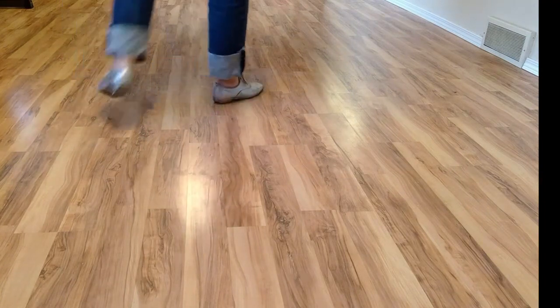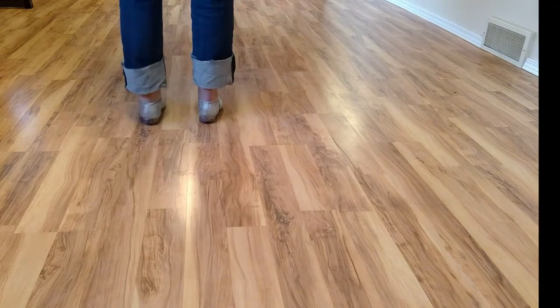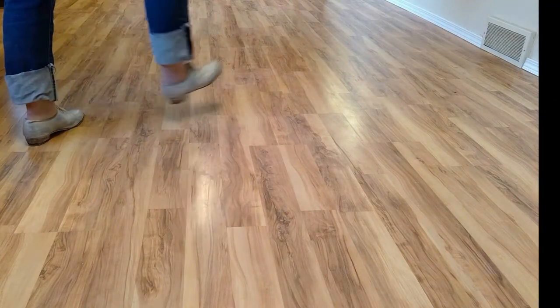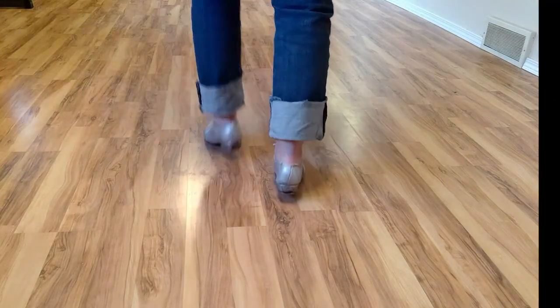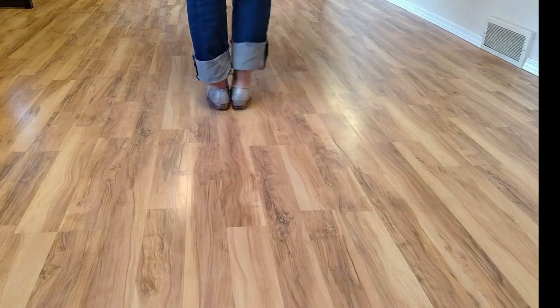I tend to go heel, toe, step, but some people don't. So with your left foot: double step, double behind, rock, heel, toe, step, rock, step, double basic — that's another option. Five,